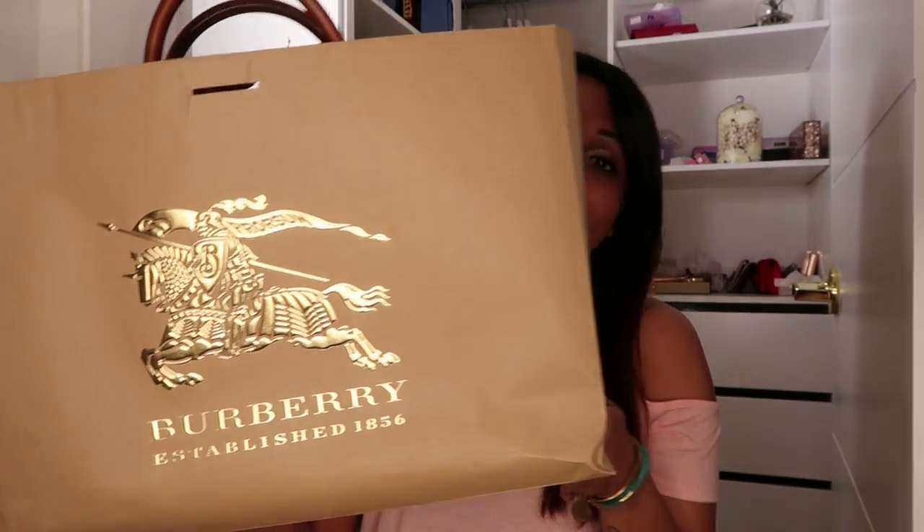Hi everyone, welcome back to Everything Castle. I hope you're all having an amazing day. Thank you for all the love and support. I'm back with another review - the Burberry Banner bag in medium. It's more a review of what I think of the bag because I've been using it for six months now, and most importantly for me when I buy a bag: what fits inside.